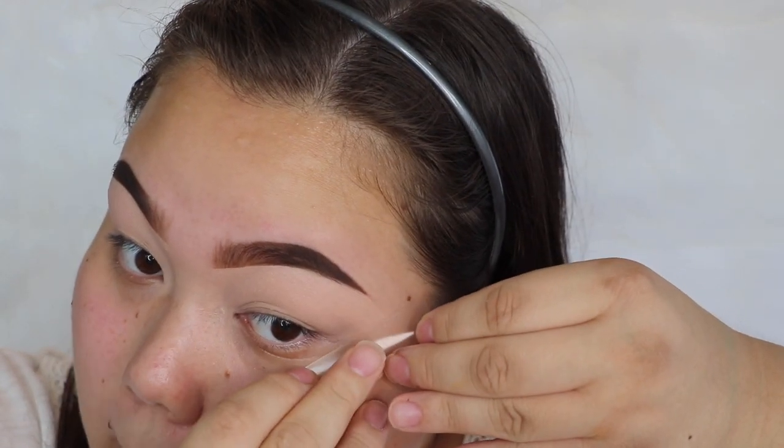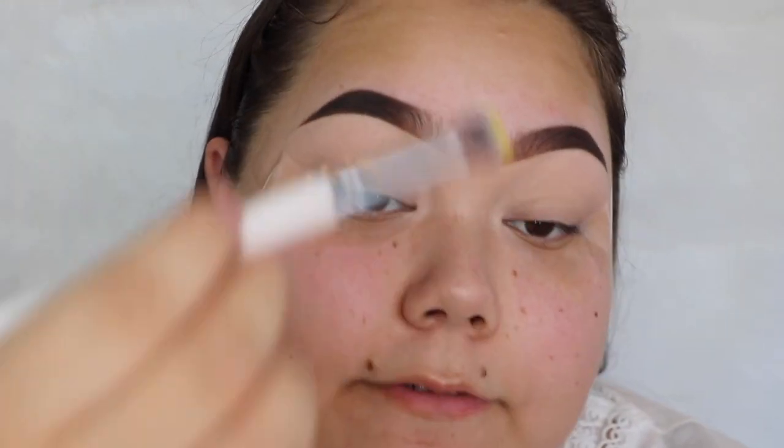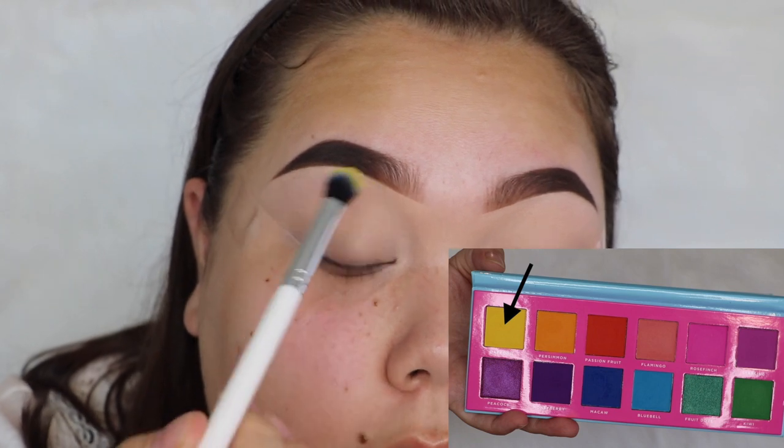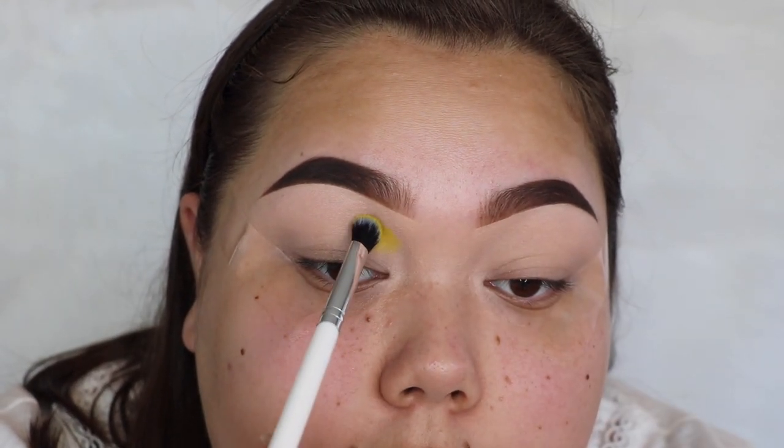I've already gone ahead and done my eyebrows and primed my eyes with my P Louise base. I'm going to apply some tape at the edge because I want the edge to be sharp. I'm going to start off by taking the shade Daffodil, which is the bright yellow color, and apply that in the inner part of the crease.